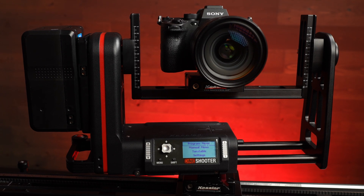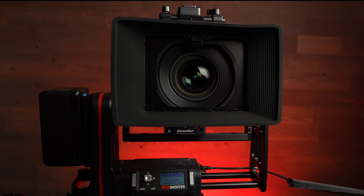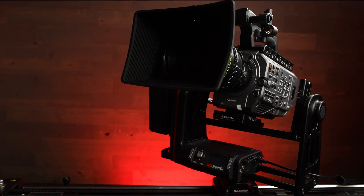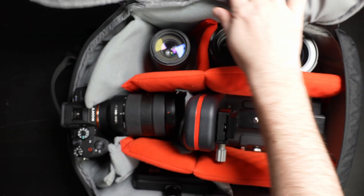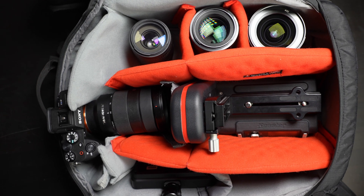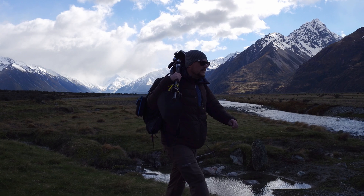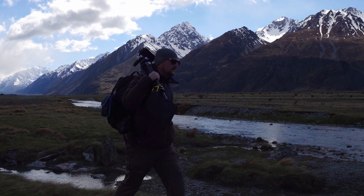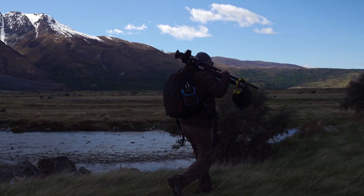The Cine Shooter's payload capacity allows you to use mirrorless bodies like the Sony A1, or heavier larger bodies like the Red Monstro, Alexa Mini, FX9, C300, and anything else you throw at it. It's also super lightweight and packs nicely into a backpack for mobile productions — especially great for time-lapse shooting and hiking. You can fit the whole thing in your bag along with lenses, bodies, and accessories.